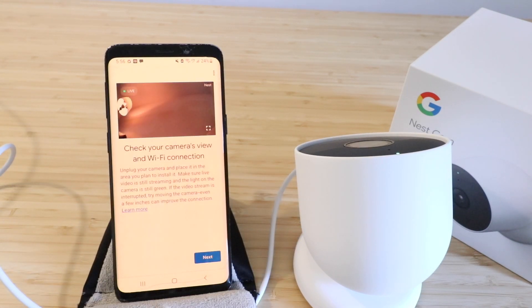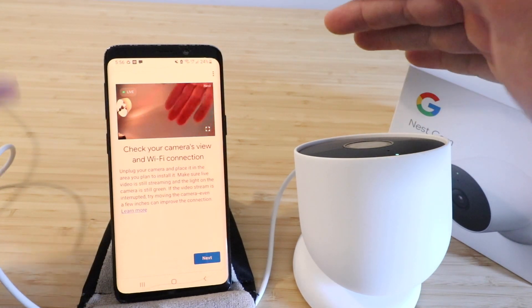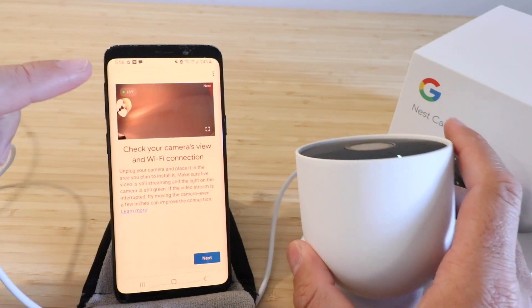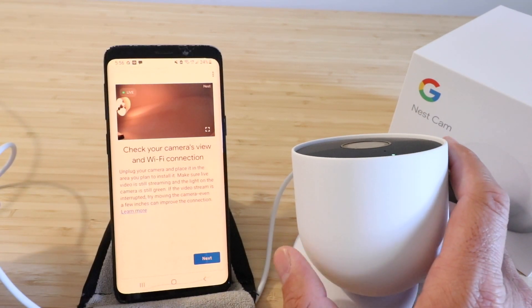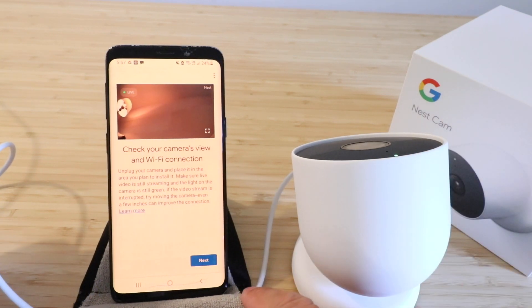The update has finished and now you can see we've got the live view of our camera right here. You can see my hand right there on the screen — I'm moving it and we've got the camera right here. Our Nest Cam battery powered, the newest Nest camera that came out in fall of 2021, is now set up and installed.